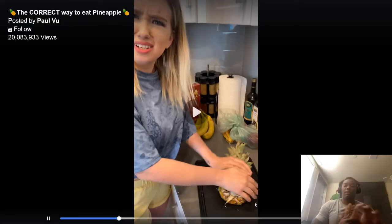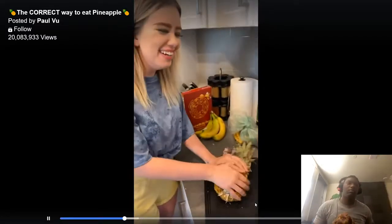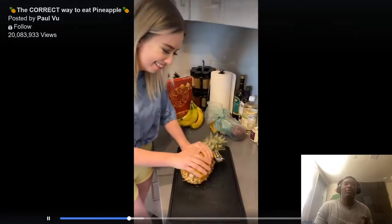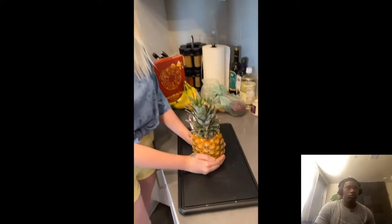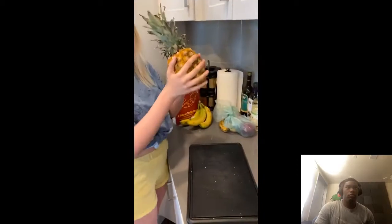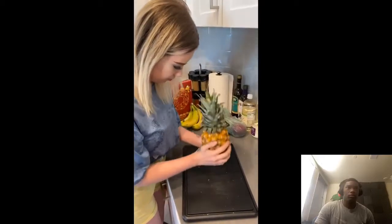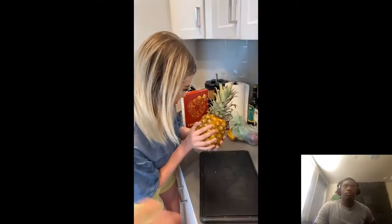No animal does that. The only time an animal eats a pineapple is when you give it to them. Now hold the pineapple straight up, lift it up and pound it down — not too high, just slightly over. Pound it carefully and rotate it like you did earlier.